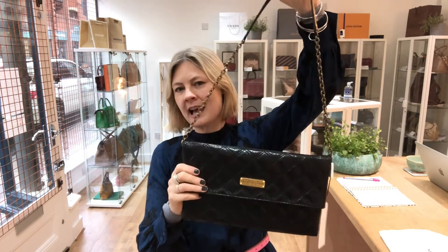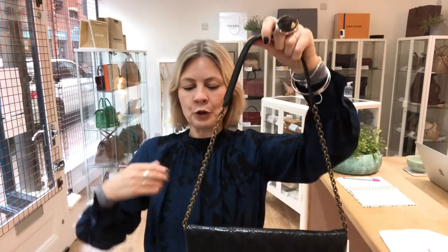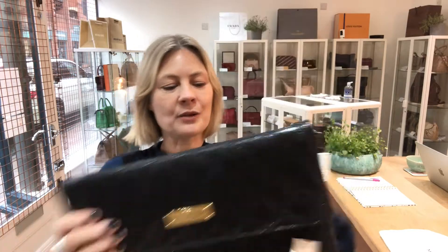It's got this strap that is removable, so it's a shoulder and a handheld bag. You've got leather on the top where it fits on your shoulder, so it's uber comfortable. And then you've got the cool girl chain strap as well.